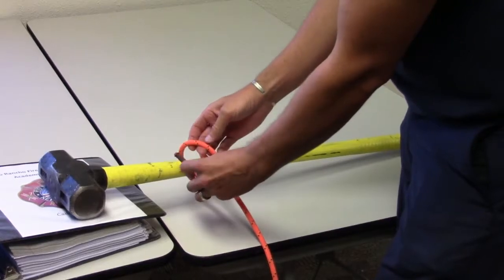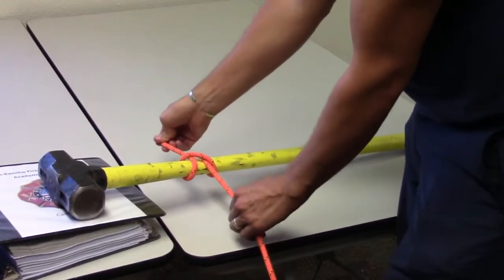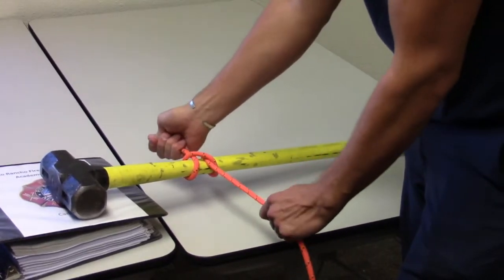Pass the rope under the second loop and above the point where the second loop crosses over the first loop. Tighten the knot by pulling on both ends.